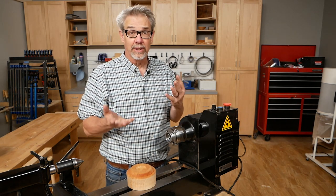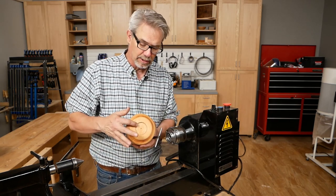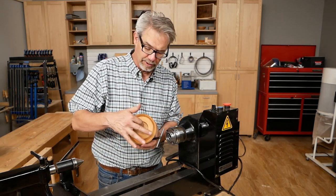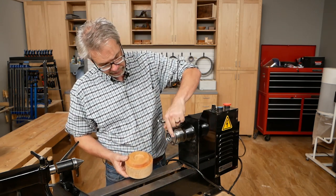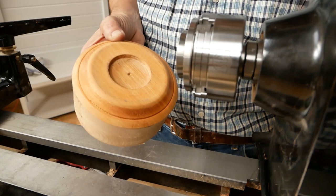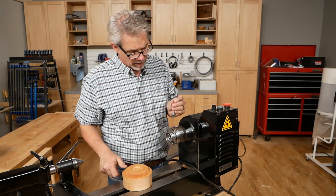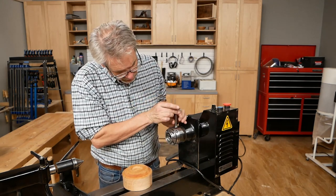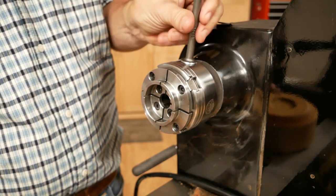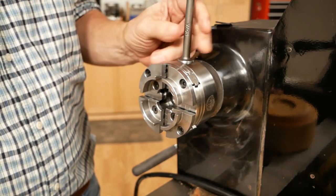So how does it actually work when you're mounting a piece of stock to the scroll chuck? The most common way is to use a mortise like this, and we drilled this with a big Forstner bit. The diameter is larger than the diameter of the closed chuck jaws. So when you put it on like this, it fits over the top of it. Then you use this key and you can expand those jaws outward, and you can see how it will grab on the inside of that mortise and hold it securely as it's spinning.